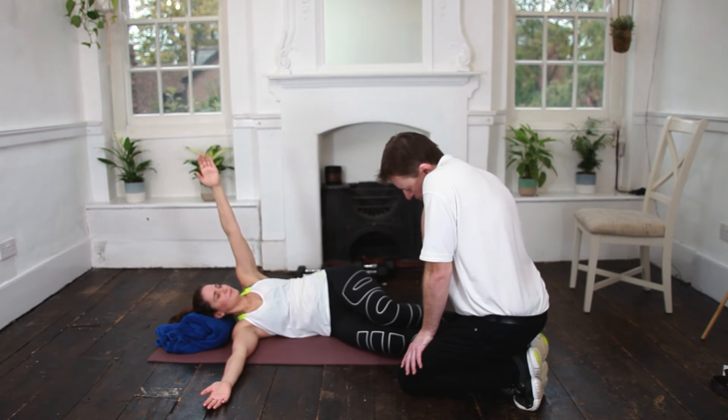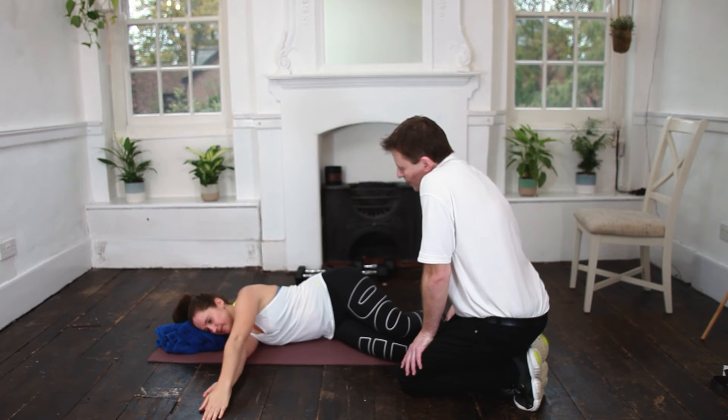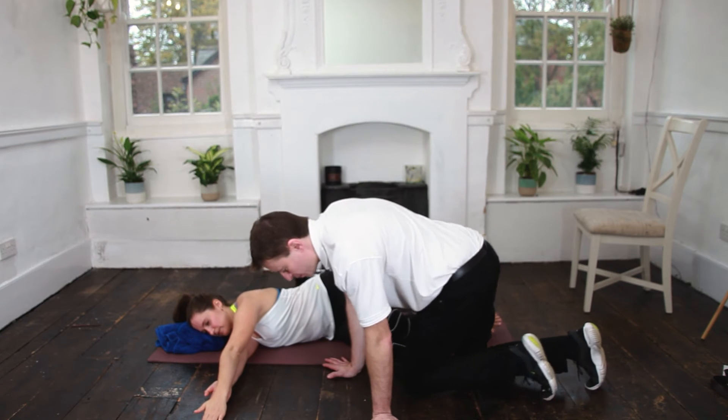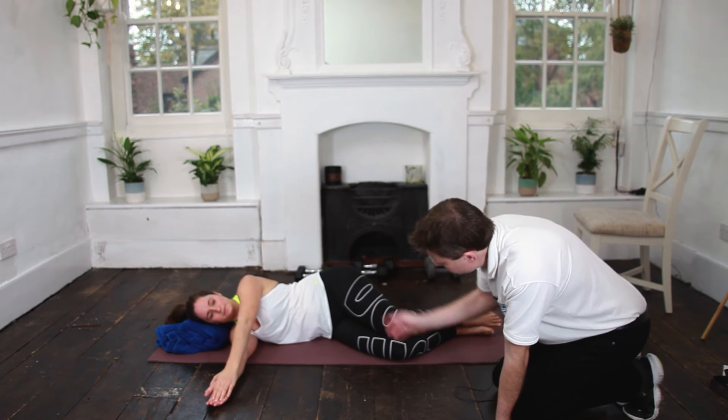Nice one. If you've got tight shoulders and tightness at the top of your neck — if people find a difference on either side, just swap over.